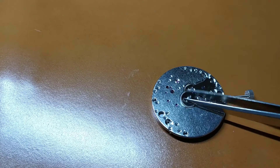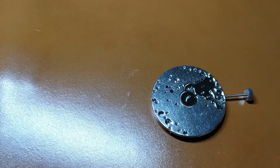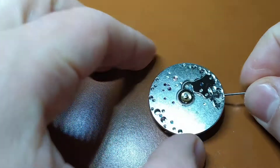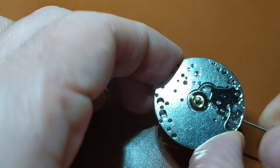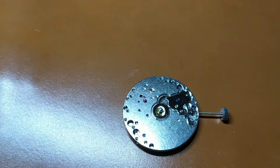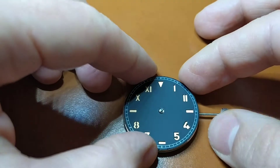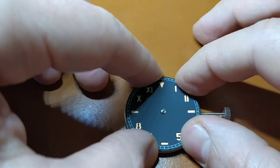Having removed the second hand pinion, I put the hour hand gear and the washer. I checked that everything is in place and works perfectly. Now we are ready to attach the dial to the watch movement. You have to align the 3 o'clock position of the dial with the crown and the central hole of the dial with the minute and hour pinions.